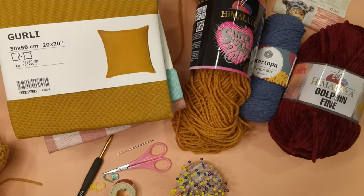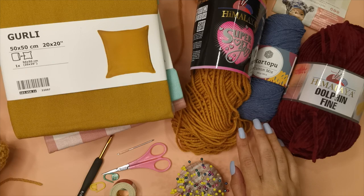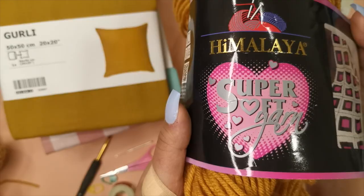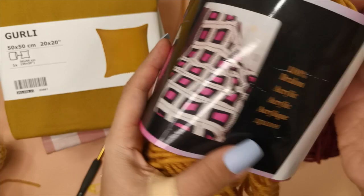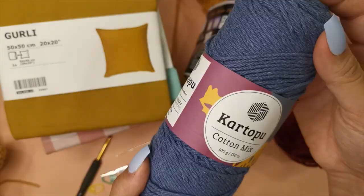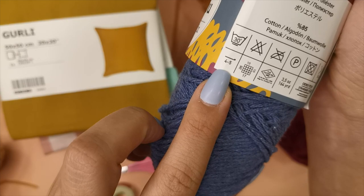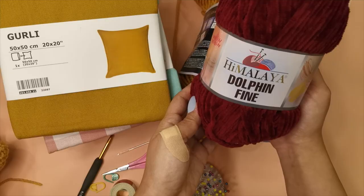To make this pillow we're going to need some worsted weight yarn. For this tutorial I used a super soft yarn by Himalaya in the color mustard and I used a 5 millimeter crochet hook. I've also made this pillow in different types of yarn such as the Caron Simply Soft, the Dolphin Fine by Himalaya which is a velvet yarn, and the cotton mix by Kartopo. I recommend using a worsted weight yarn or a chunky yarn. Just make sure to use the correct size millimeter hook as recommended by the yarn you're using.